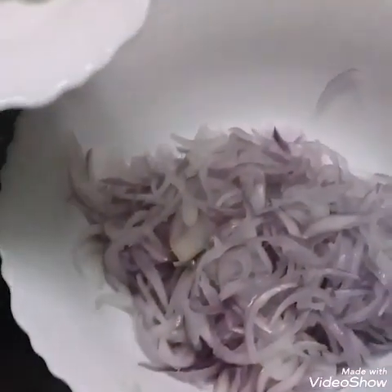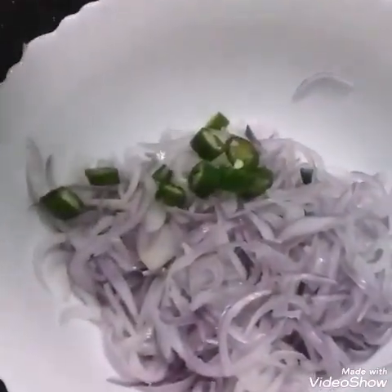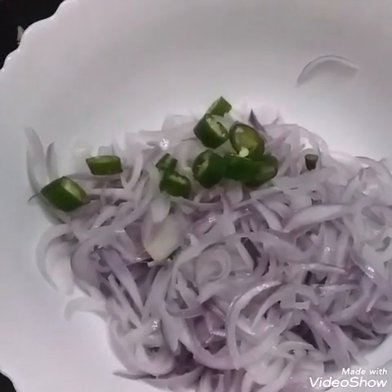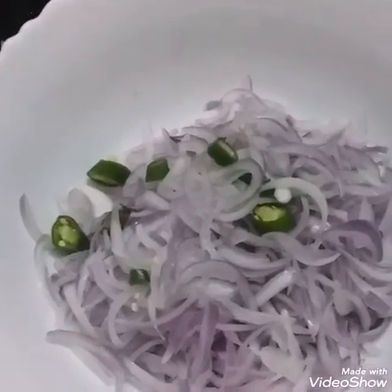We will start with a spoon. I will start with a spoon. We will start with a spoon for the cut.